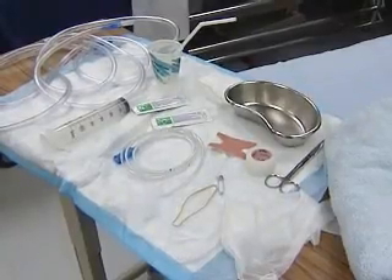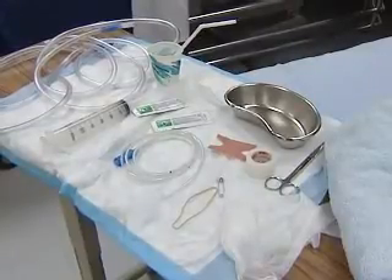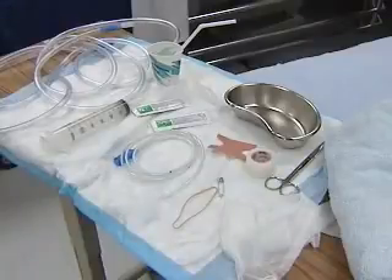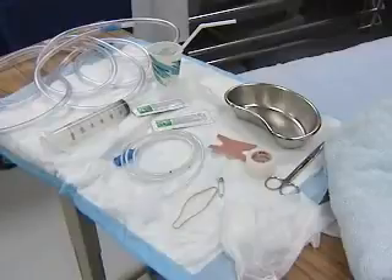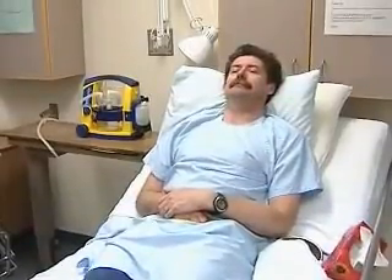You'll need 14 to 16 French gauge nasogastric tubing, water-soluble lubricant jelly, catheter tip syringe, a suction drainage system, and hypoallergenic tape. Also ready: a glass of water with a drinking straw within easy reach of the patient, a towel, tissues, and the emesis basin.